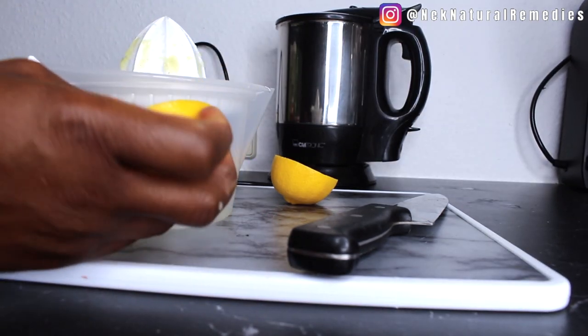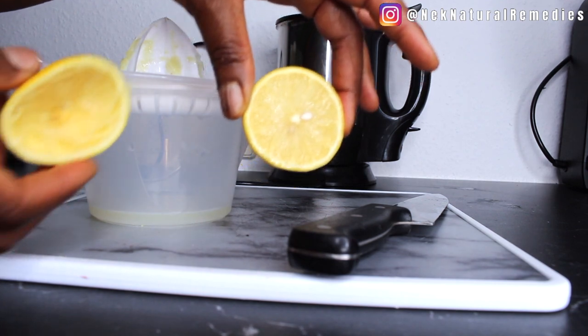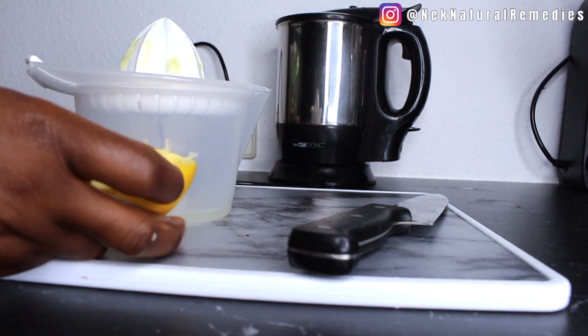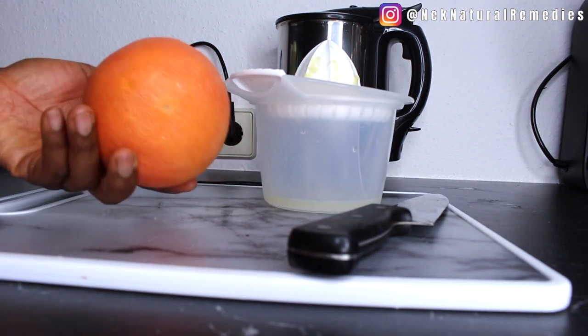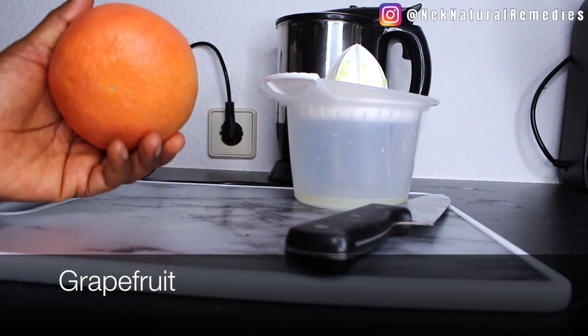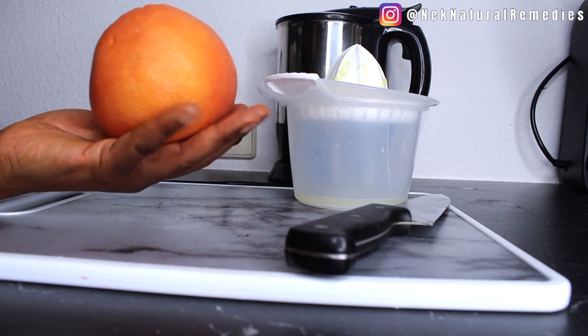I'm going to use half a lemon, but if you're a lover of lemon you can use the whole thing. The next ingredient I'm going to add is grapefruit. This grapefruit is very good if you want to lose weight — try as much as you can to be eating this often.